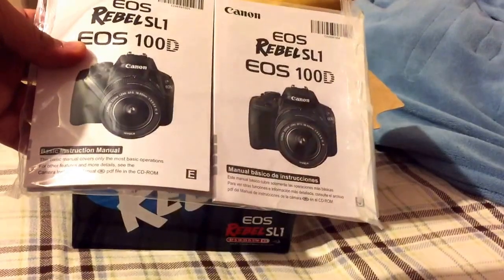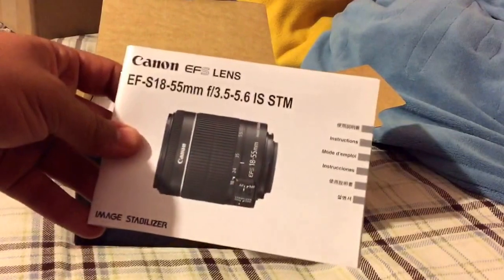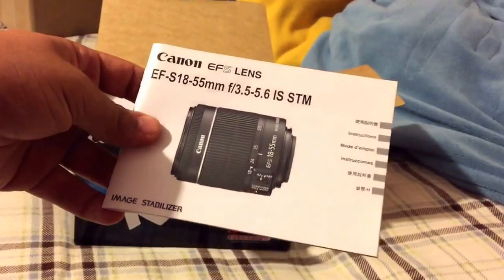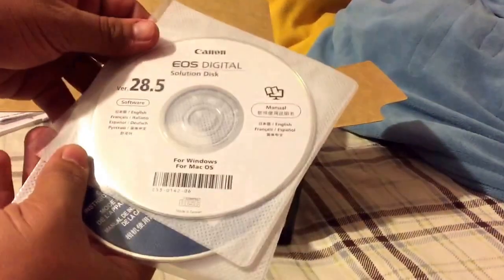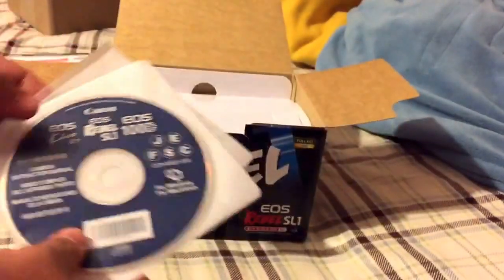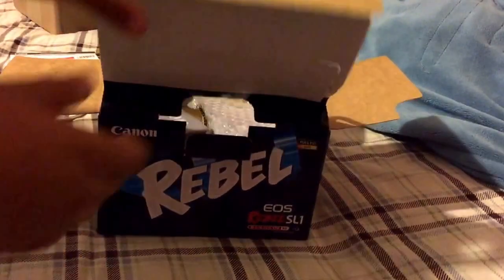That's the instruction manual. The lens is an 18 through 55 millimeter EF STM lens — whatever STM stands for. There are two extra booklets, I guess camera manuals. Now we're actually getting to the box contents.